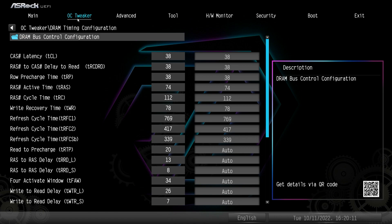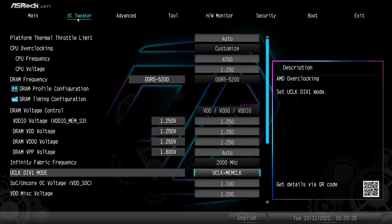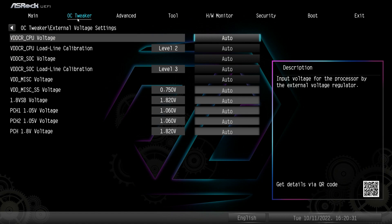The DRAM Timing Configuration allows you to tighten or loosen your timings, so if you want to do some simple memory overclocking you can adjust timings in here as well. We also have all of our voltages listed right here, and even external voltage settings that we can go into.